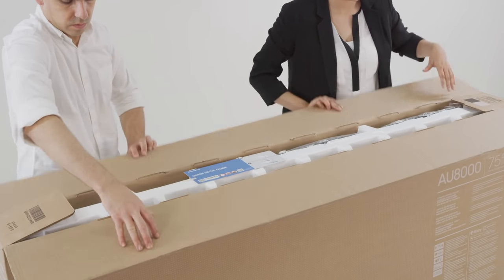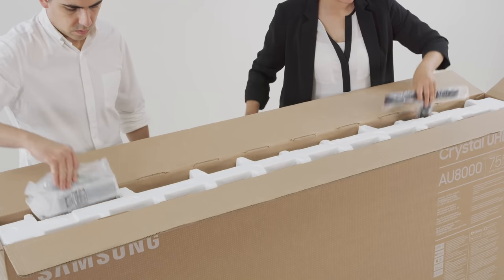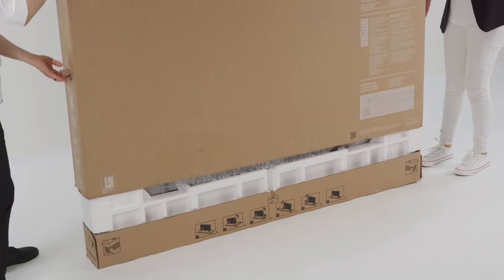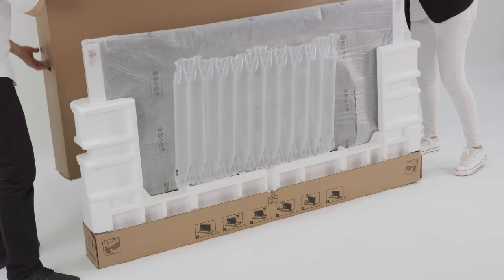Open the top of the box and check the accessories. Remove the quick start guide and look for accessories like the user manual, remote controls, or anything else that can be removed. Now, lift the large part of the packaging upwards to remove it. You'll need two people to do this.